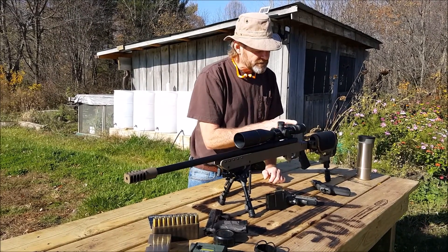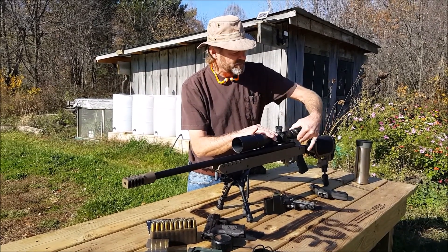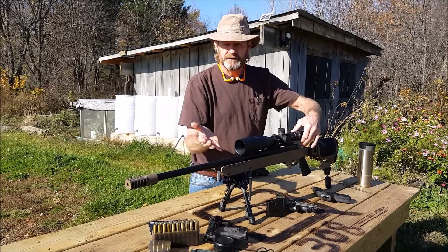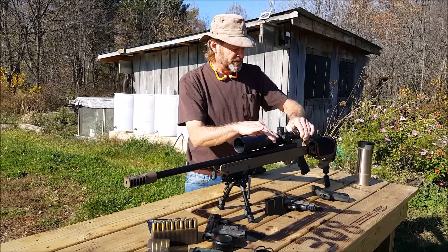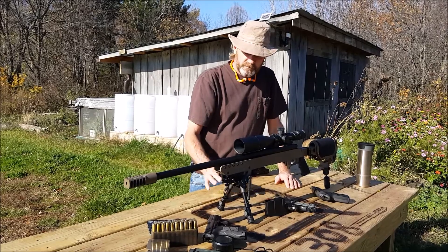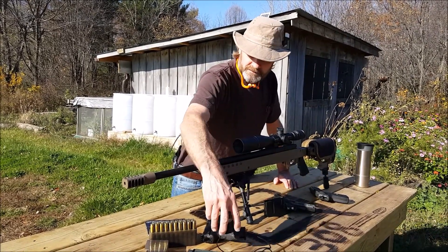This has a 30-millimeter tube. Your focus is right here, and this green here is the fiber optics — you can adjust that to make the green dot inside the scope as bright or as dim as you like it. This has been a fantastic scope for us. It does come with the sunshade, caps, and your owner's manual.